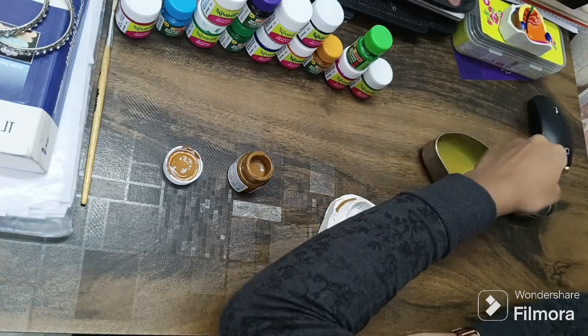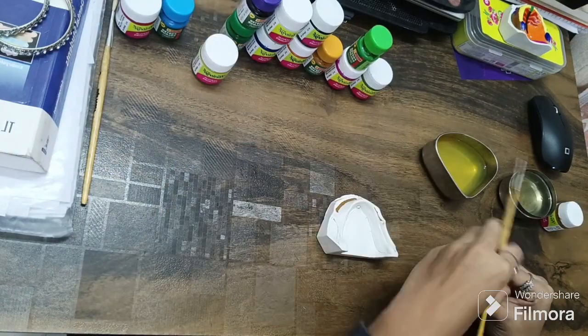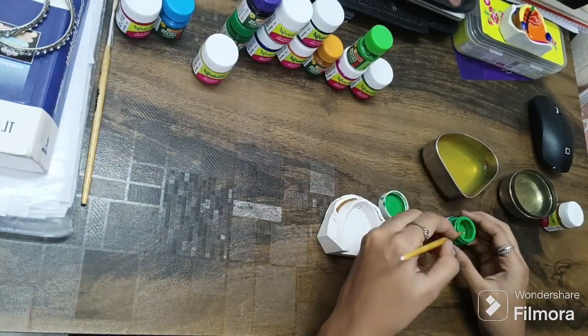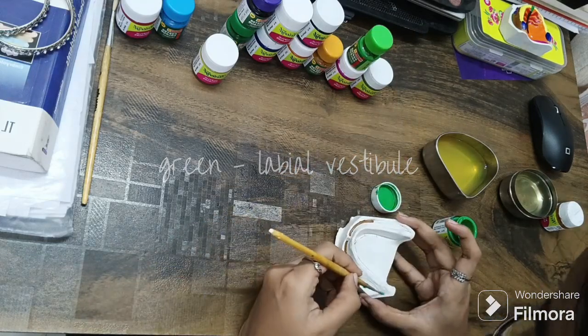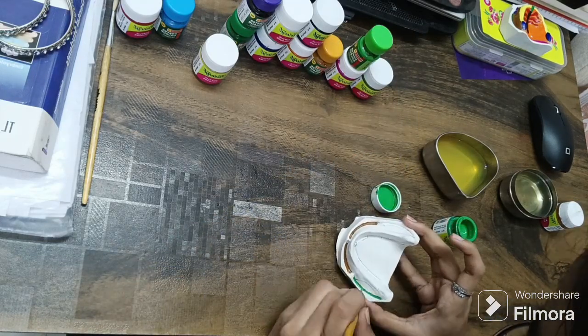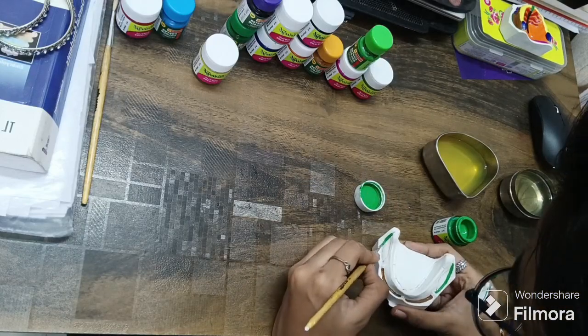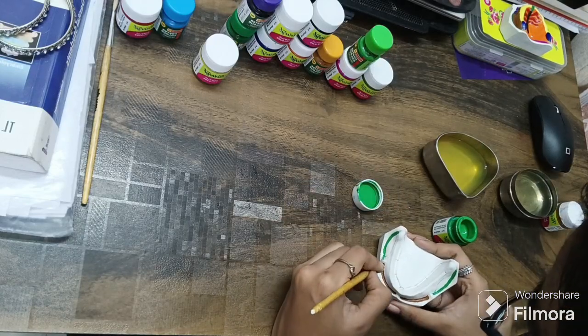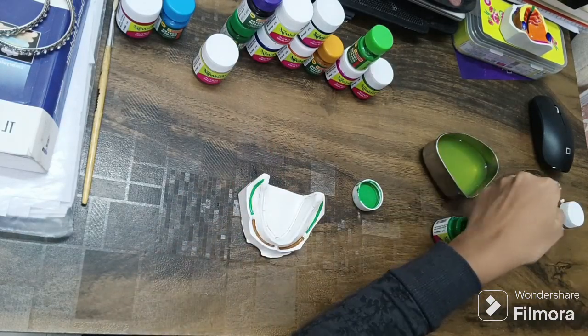We have now finished the buccal vestibule region. Follow the double water method as mentioned in the previous video, and let's get started with the next paint — green. With a bit of luck, this mandible was completed earlier than the maxilla, which made me happy. We have completed the labial vestibule.